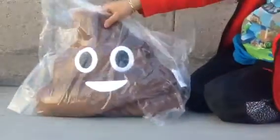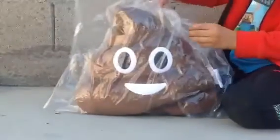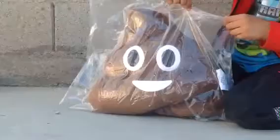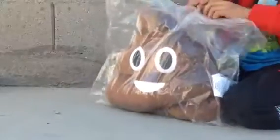Hey guys, today we're going to be opening a poop emoji. These are really easy to open, and so you just need to peel off the tape right here. You don't need scissors, no nothing, just peel off the tape and you're ready.